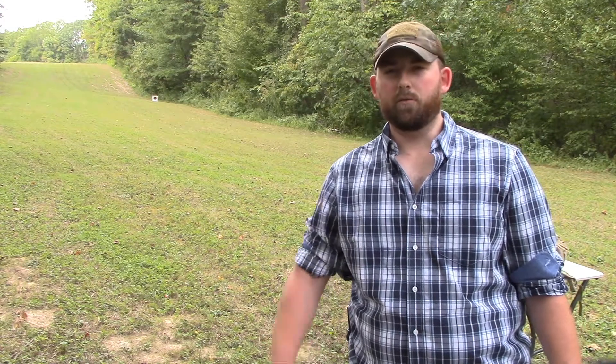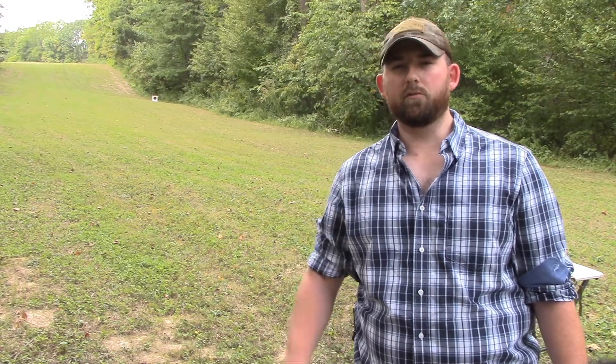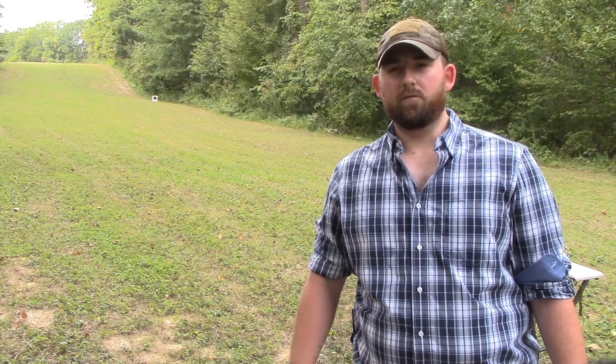Hi guys and welcome back. Today I'm out here on the property doing some shooting, so I figured why not create a video.